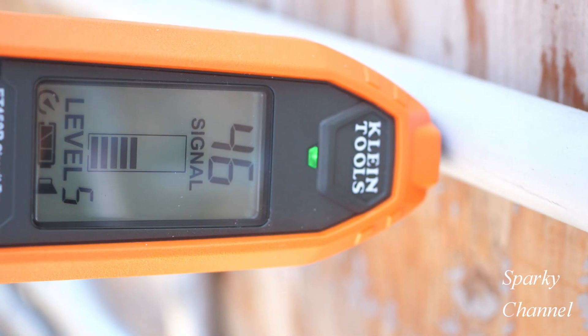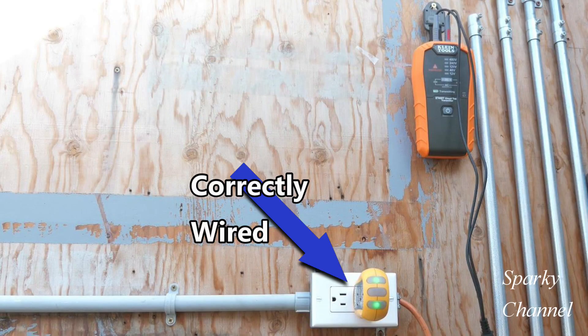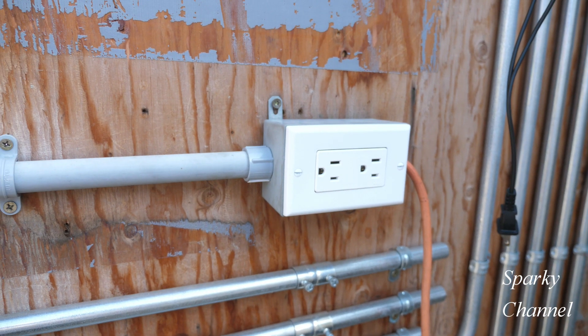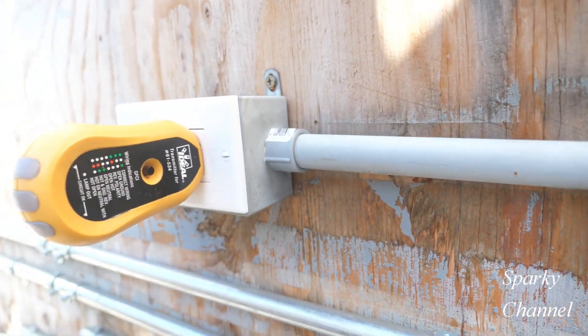Hey, this is Bill for Sparky channel. Recently I made a video about how to find an open or break in wires stretching between two receptacles. The receptacle on your right is correctly wired, and then we go over to the receptacle on the left and that doesn't have any power. So there's a break someplace in the wires that are in PVC conduit.